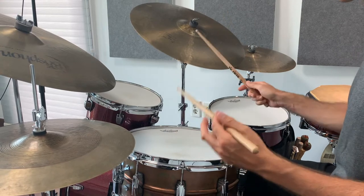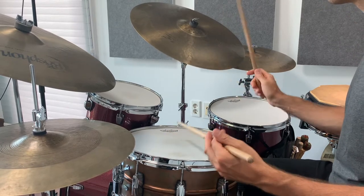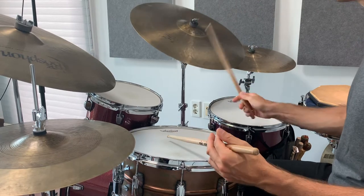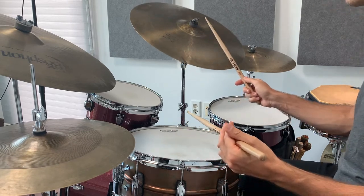So you can compare the different effects these two versions have on the flow of the time. Here's what they sound like alternated. I'm going to keep the hi-hat steady on two and four throughout for consistency and play two bars of swing between each example. Both of these concepts are useful, but for the rest of this lesson, we're going to stick with the steady ride pattern for consistency.